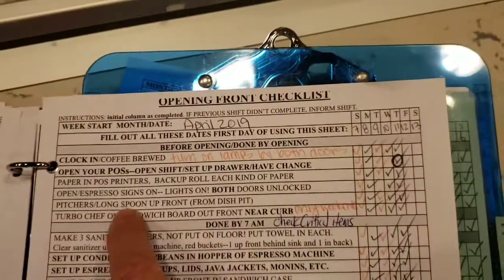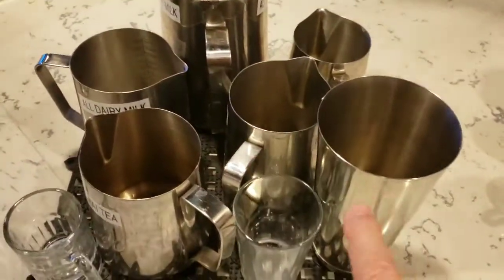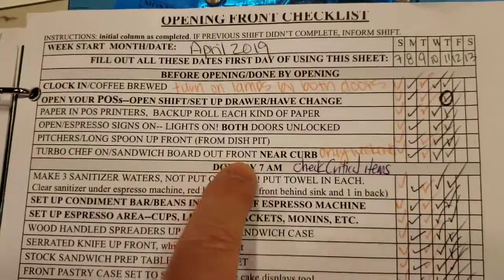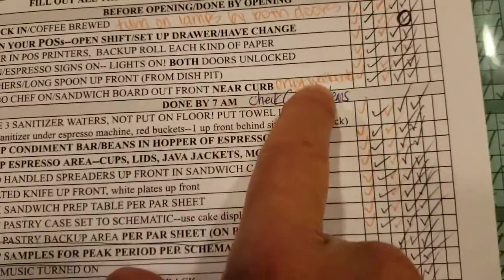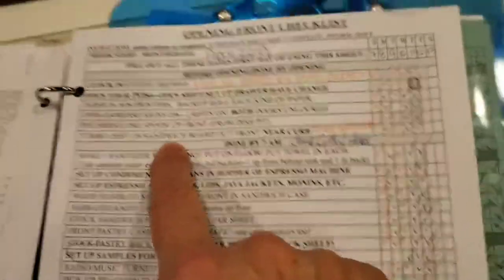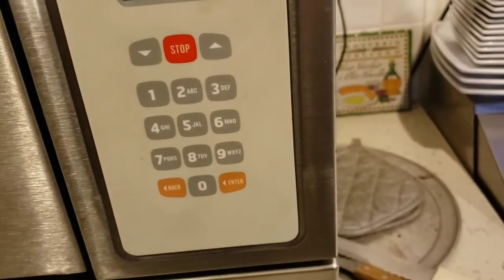Then you want to check that the pitcher and the long spoon from the dish pit is up front. Here's the spoon right here, here's all the pitchers — so you're all ready to make drinks. Turbo Chef on, sandwich board out front near curb — weekends only. We have a sandwich board to put out front but only on weekends. The Turbo Chef is just done right here, just push the on button and it'll come on.